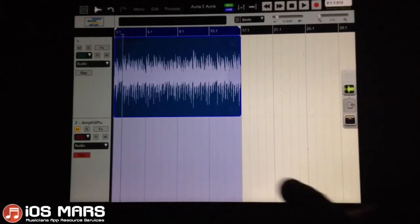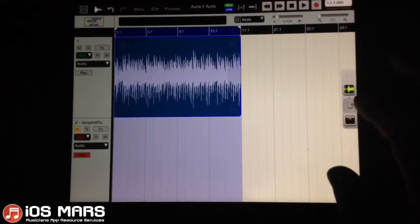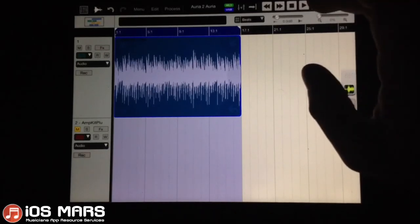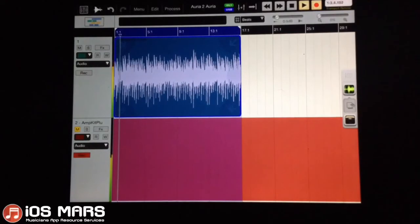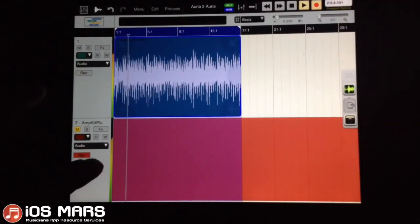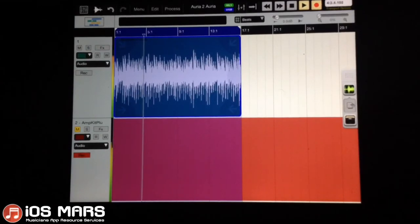We're ready to go here. Let's start this and see what we come up with. You can see from the input meter that it actually is coming through. We'll check in a second and see what our live output is — we're not going to be able to hear it right now because we had to mute it, but we'll get it in a second.